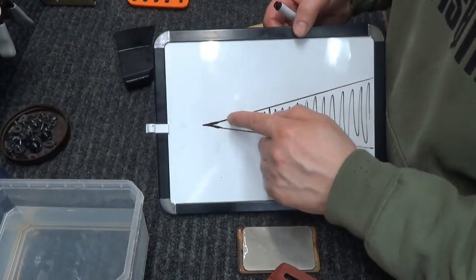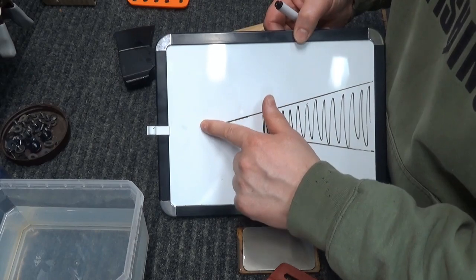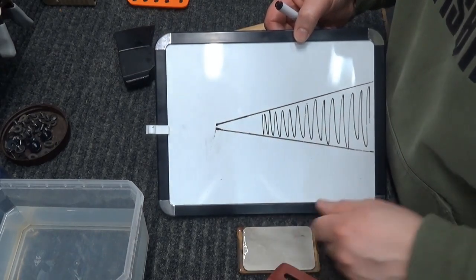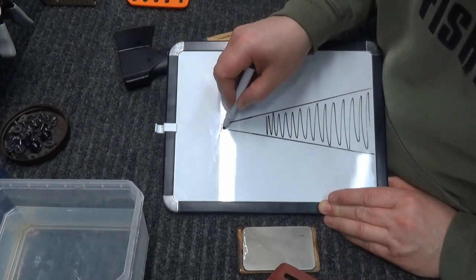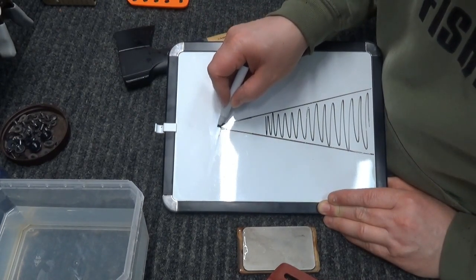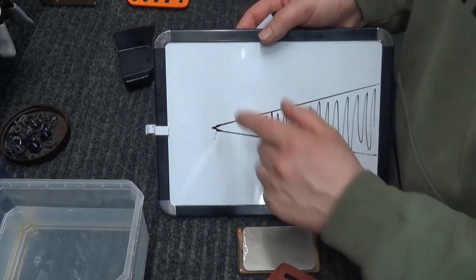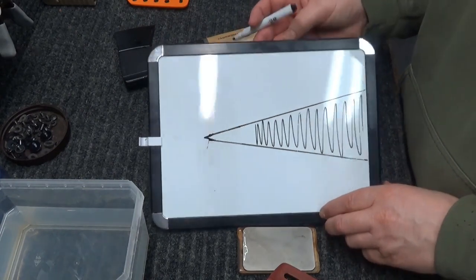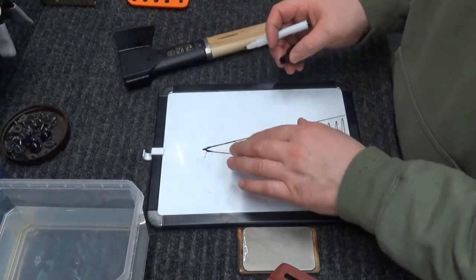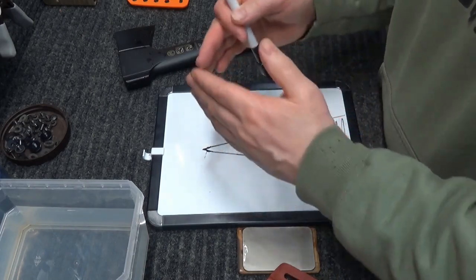Just like the picture, we've taken a very pointed flat grind, knocked the edge back, and then basically put a secondary bevel on there. It's more stable, it's more robust, and you shouldn't have any issues. If you do get an issue, you can do the same thing again — knock the edge back and reprofile it.